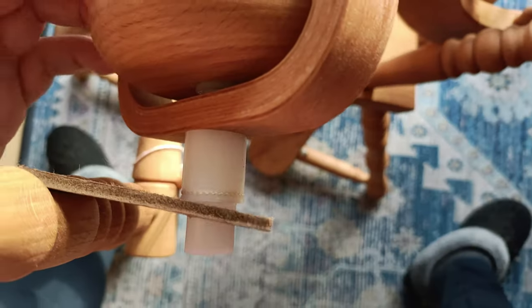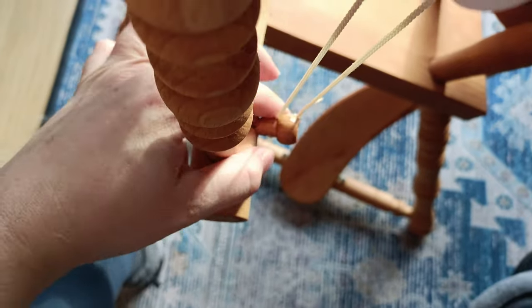A little bit about the spinning wheel: it is a Stophorster spinning wheel, a Dutch one. It might have been popular back in the day — I can't find anything about it on the internet. It's an Irish tension spinning wheel, so the drive band only drives the bobbin, and then there's a brake band on the flyer. It took me about four days to get it ready.